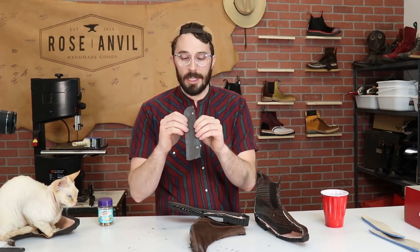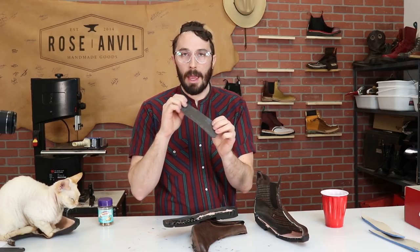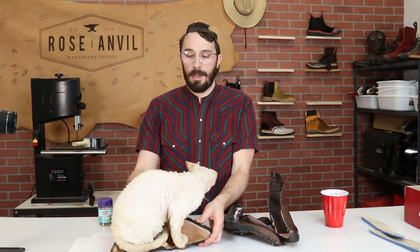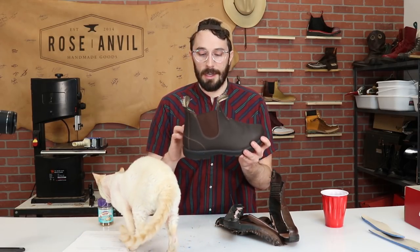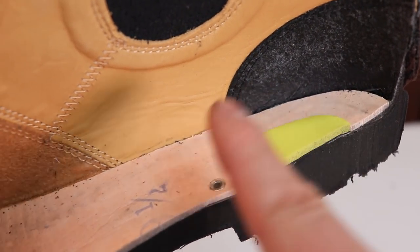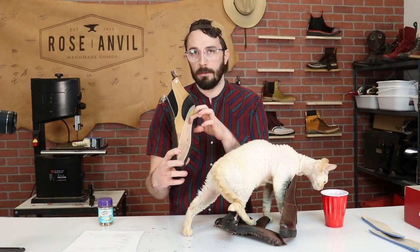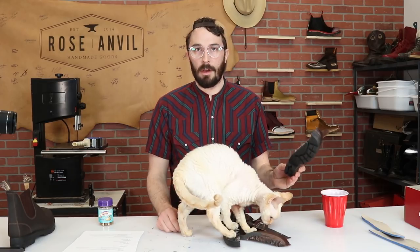As everything around the shank compresses, that rivet is going to stay high and start digging into your heel, creating a really painful high-pressure point. That's why on the Blundstones the shank is riveted more towards the front of the heel — you're never actually standing heavily on that rivet. That's something really important, and it's going to cause a lot of pain if the whole boot doesn't fall apart first.